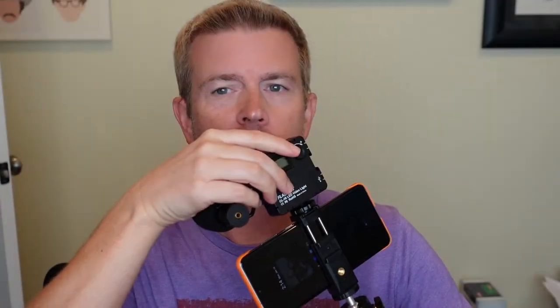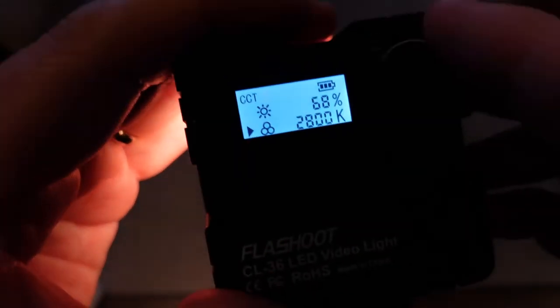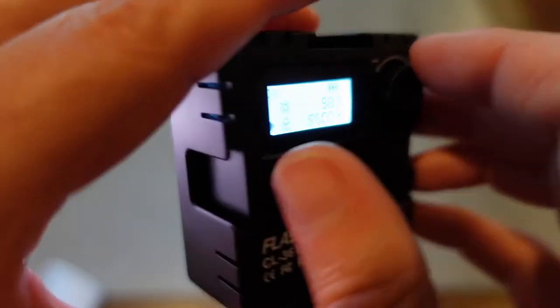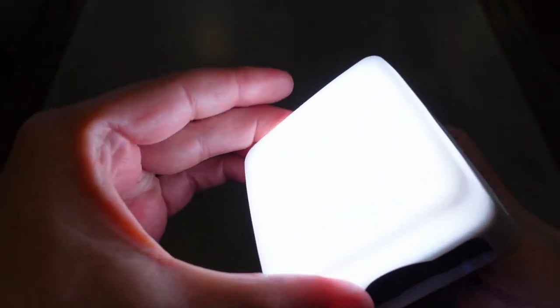First, it has this LED light. This is an awesome light with both cool and warm white LEDs. On the back there's a knob to turn it on, control the brightness from zero to 100 percent, and also to control the color temperature from completely cool white to completely warm white and anywhere in between. It puts off a good amount of light, really good for vlogging and close-ups. It also comes with a diffuser you can put on top to soften the light when it's too harsh.